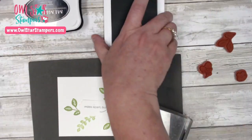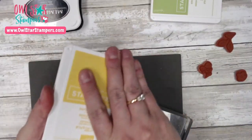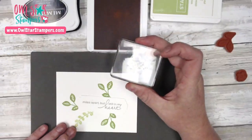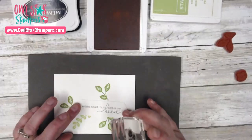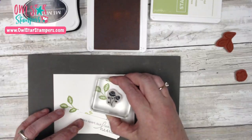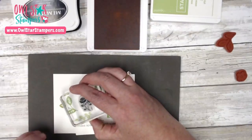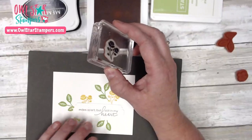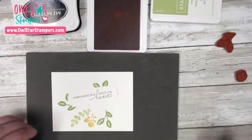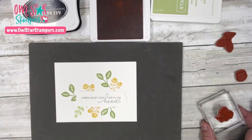I'm going to grab the Daffodil Delight — a nice bright yellow — and use this flower image. We're going to stamp three of these in this color. I want one to go kind of here, one down here, and then one at the bottom just peeking out. That's where we're at now — done with the yellow. This card does not take very long.